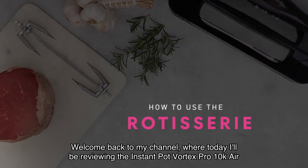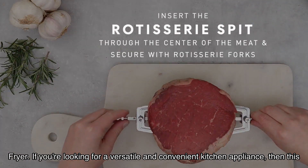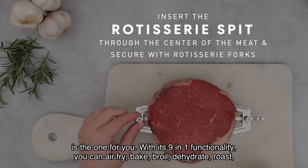Welcome back to my channel where today I'll be reviewing the Instant Pot Vortex Pro 10 Quart Air Fryer. If you're looking for a versatile and convenient kitchen appliance, then this is the one for you.